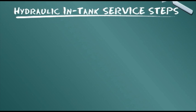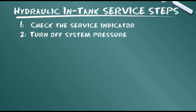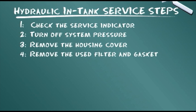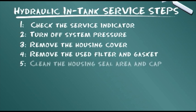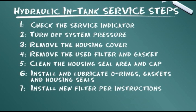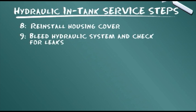Let's summarize the service steps presented: check the service indicator; turn off system pressure; remove the housing cover; remove the used filter and gasket; clean the housing seal area and cap; install and lubricate O-rings, gaskets and housing seals; install new filter per instructions; reinstall housing cover; bleed the hydraulic system and check for leaks.